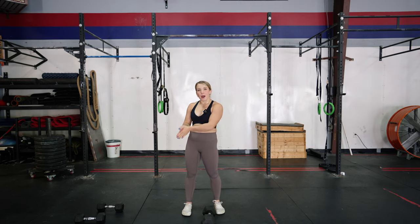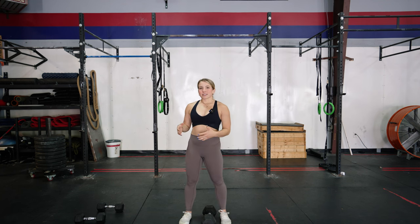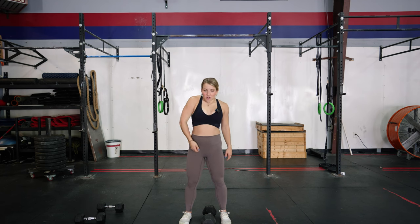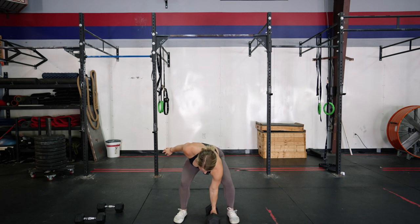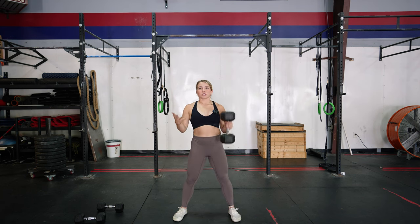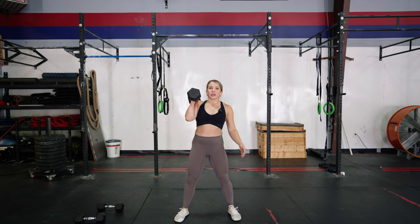The next move I love is the dumbbell power clean, or dumbbell clean and press or push press — these are segmented variations of the clean and jerk done in individual components with a dumbbell. For the power clean, similar to the snatch, you start from the floor, but instead of going overhead you're simply bringing it to your shoulders. This may be more accessible for those not comfortable with the overhead position yet. You get the same triple extension — coming off the floor, getting to your hips with arms long, then rapidly using that force to bring it up to your shoulders.